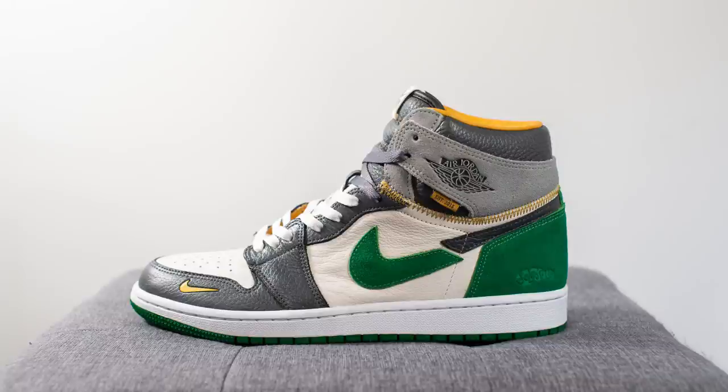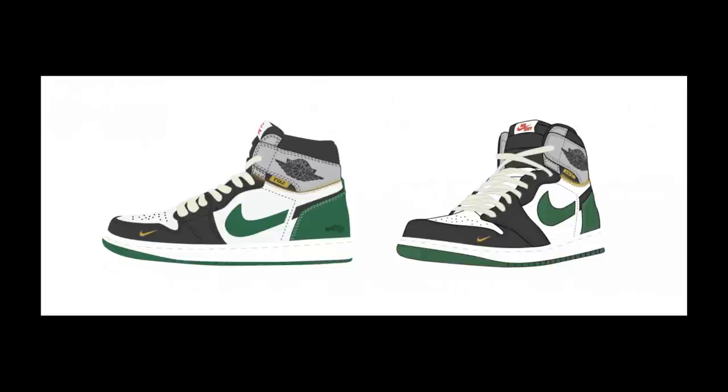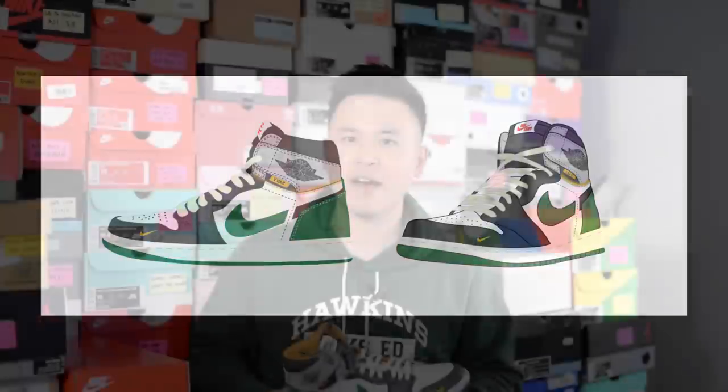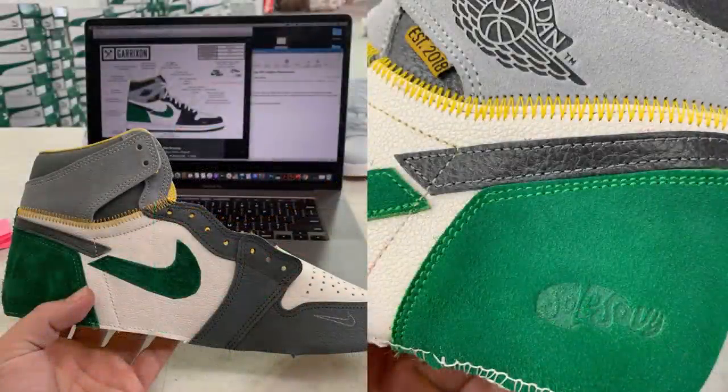The sneaker dubbed the SS1 was designed by the Seoul Savvy community, handcrafted by Garrickson Studios, and limited to 325 individually numbered pairs sold only to members. The idea of the shoe started back in May and the pairs were offered up at cost, which was somewhere around 700 US dollars. I know this might seem like a ton of money and it's definitely not cheap, but these are handcrafted shoes.